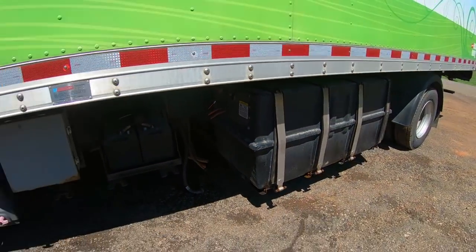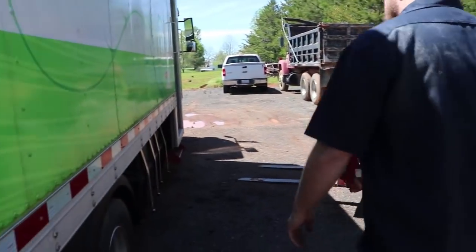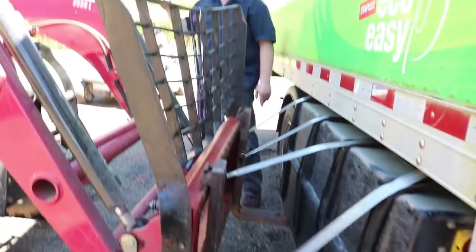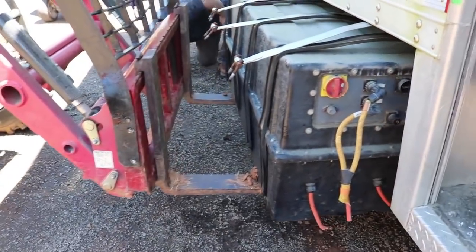Time for a forklift. One of the reasons we set up shop where we did was that it gave us access to a tractor with a forklift attachment. This made it pretty easy to pull the battery boxes off — at a thousand pounds each, there's no way we could have done this without power equipment.